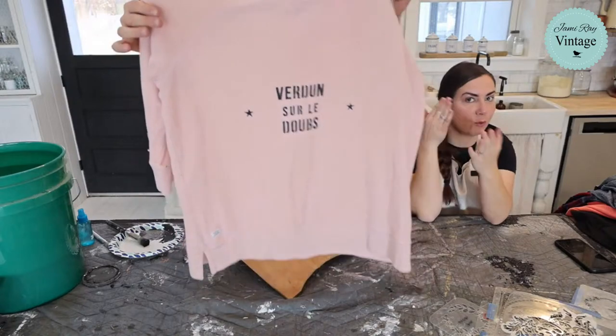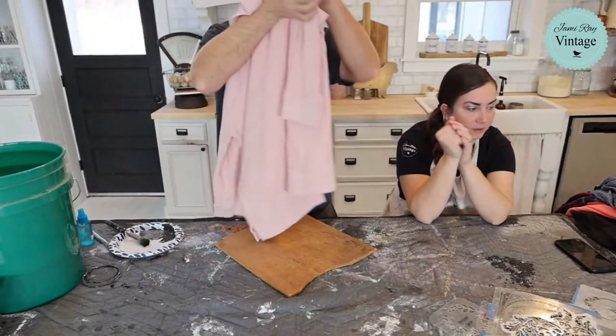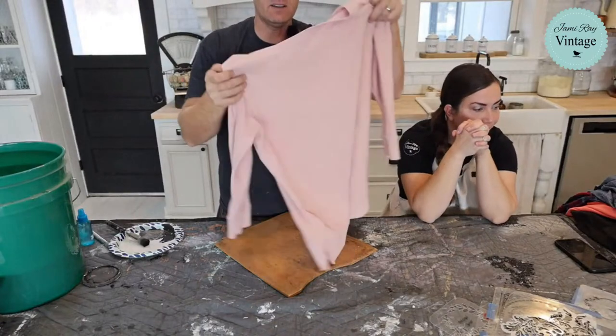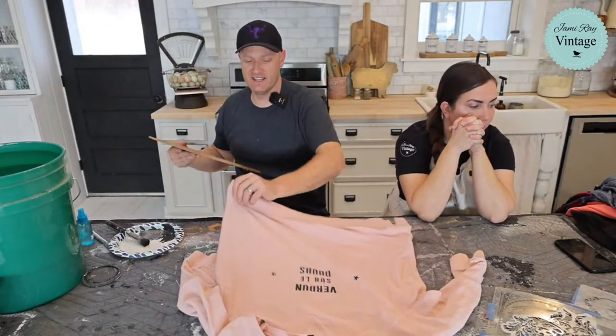Make sure when your order comes that you don't leave it outside for days — watch the tracking and get it inside when it arrives. Looking at the design, I need to finish it because it's sitting a little low without the rest of the stencil completed.